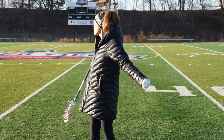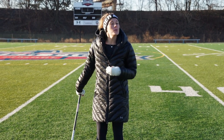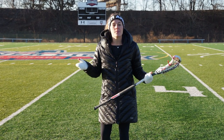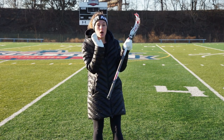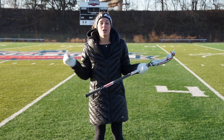Morning guys from chilly Banner Field. Today we're going to be going over one of my favorite things, which is shooting and specifically the mechanics behind it. I know when I was younger playing basketball I was taught BEEF for shooting a basketball, but the same thing applies to lacrosse.